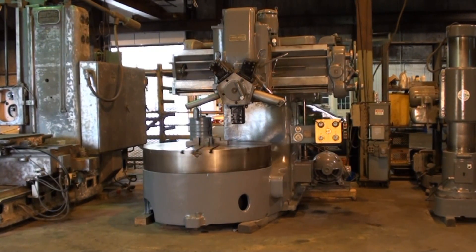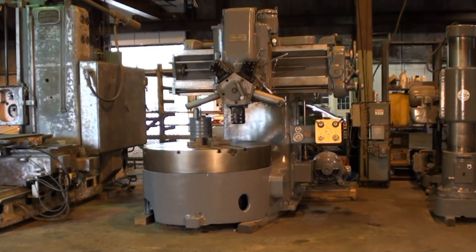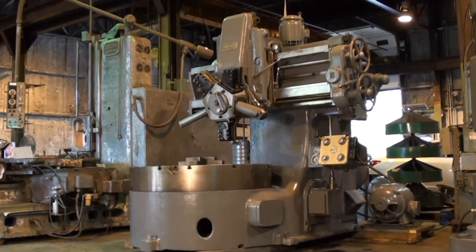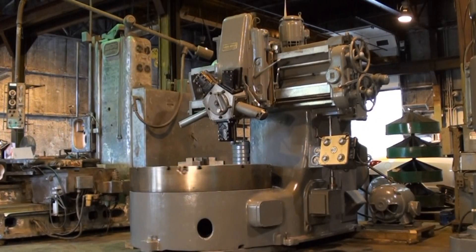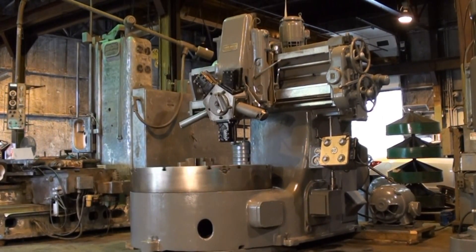Today we're going to get a look at a 60-inch Webster and Bennett vertical turning lathe. We're going to run this machine in all aspects today. This machine has been stripped down to the casting, primed and painted. The machine comes with an excellent complement of tooling, coolant pan, and guarding.